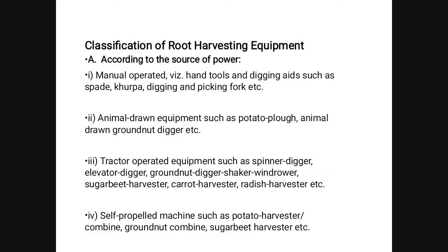The classification of root crop harvesting equipment according to sources of power: manual operated hand tools include digging edges such as the spade, kurpa, digging fork, picking fork, etc. Animal-drawn equipment such as a potato plow, animal-drawn grounder, digger, etc.